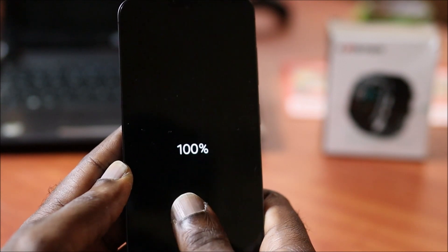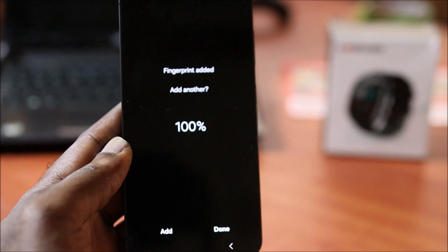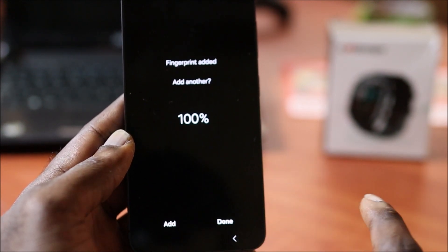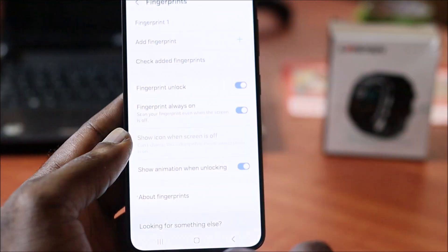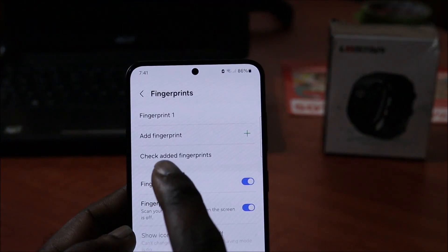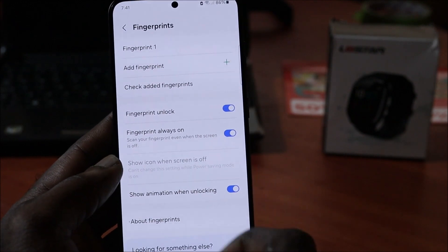So it figured out our fingerprint pattern. You can click Add if you want to add another fingerprint, or you can click Done. If you want to put another fingerprint on your phone you can do that. We just added one fingerprint here — that's how you add the fingerprint.